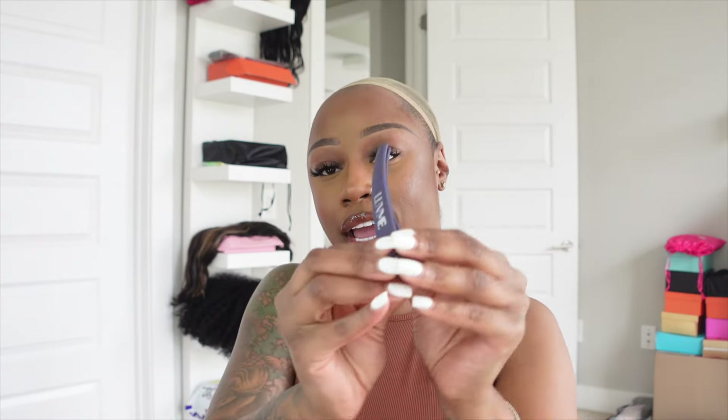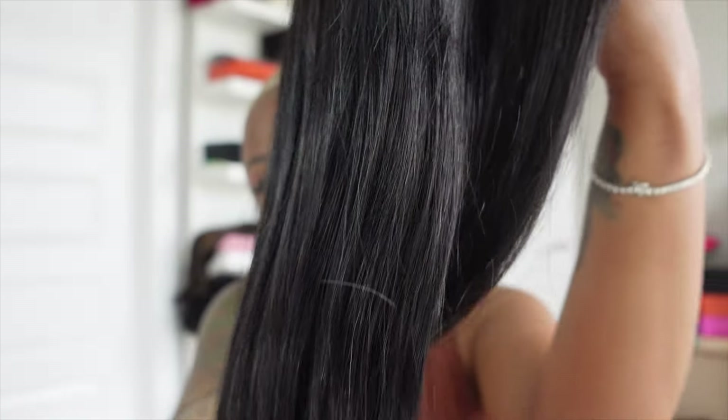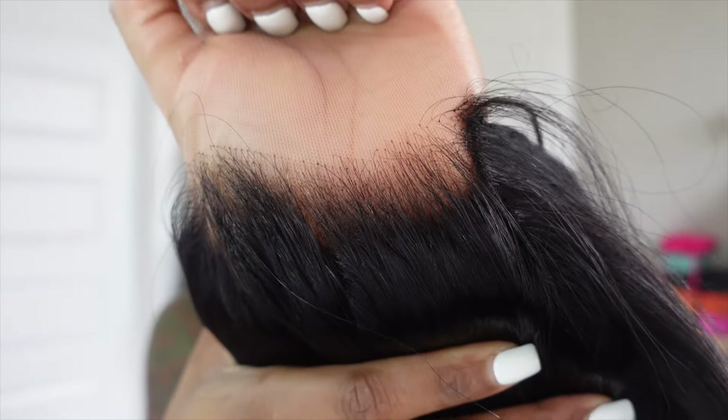They also sent a Love Me hair clip. Now let's get into this unit. This is their beautiful pre-max unit — by pre-max I mean pre-cut, pre-bleached, pre-plugged — so you don't have to do anything to this unit. It is a glueless unit and it's super silky. Before I get into installing this unit, let's just take a look at this hairline. The pre-pluck on that is actually so good.